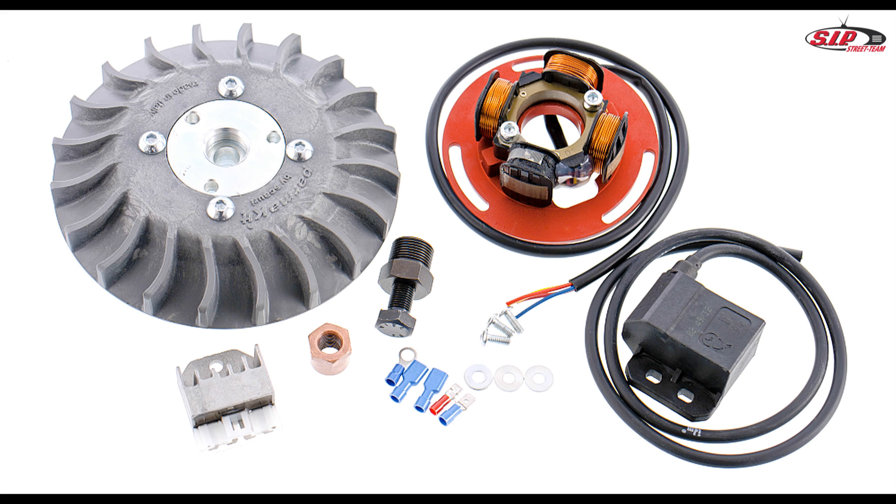The Parmakit ignition scope of delivery contains the flywheel with pre-assembled cooling fan, the stator plate with pre-assembled lighting and ignition coils, a flywheel puller, a voltage regulator, the flywheel nut, screws and washers for the stator plate, various connectors, and of course the CDI.